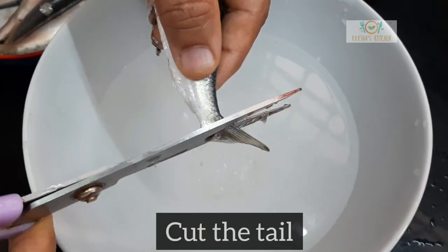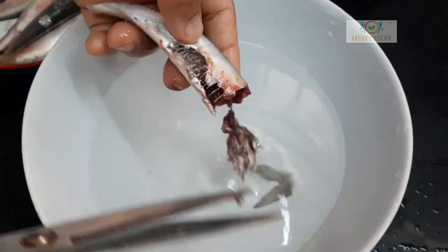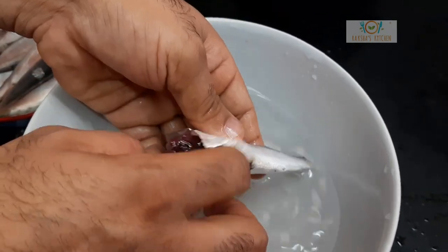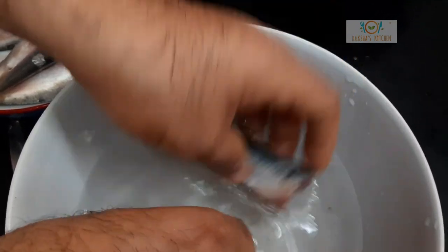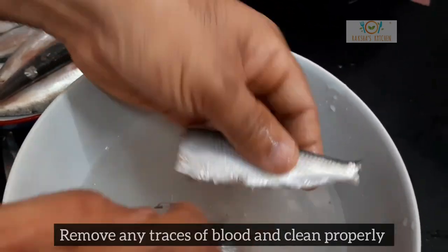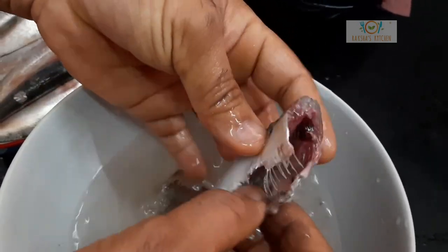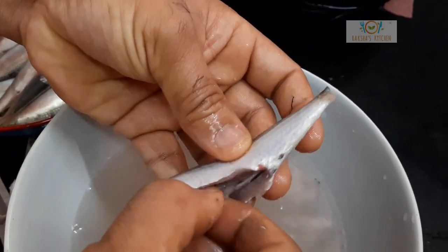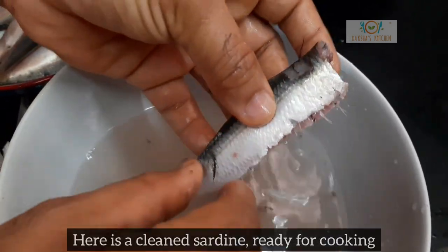Cut the fins and the tail. Clean the tummy and discard the internals. Remove any traces of blood and clean the fish properly. Here is a clean sardine.